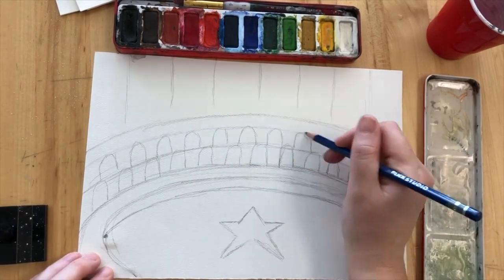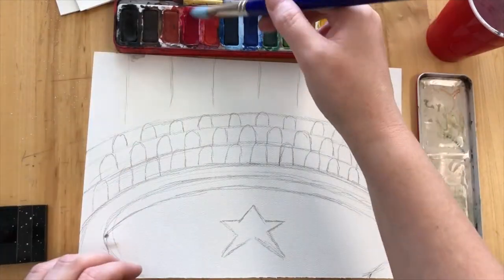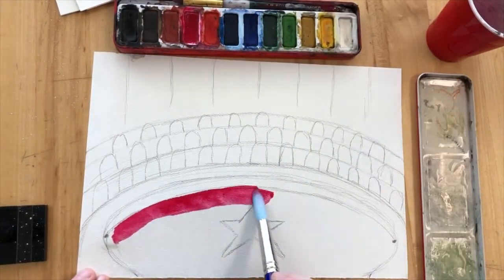Now this step is putting the seats in, so you just kind of do like a fingernail shape, like the tip of a finger shape, and once those are in you're going to start your painting.